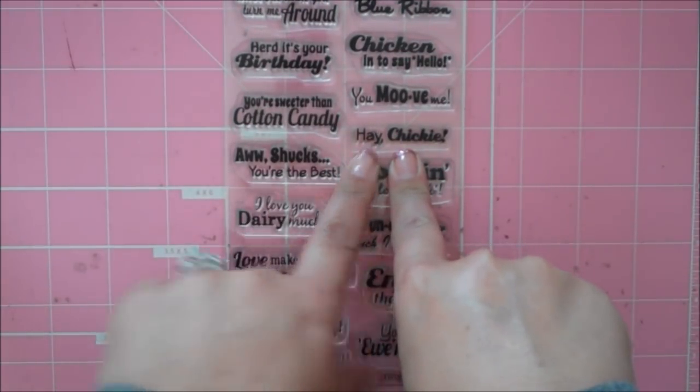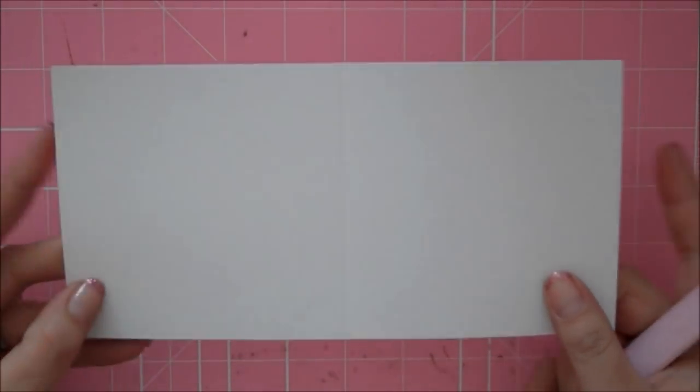We're using the sentiment that says 'Hey Chickie.' This is a great spring card — it could be used for Easter, but it doesn't have to be. It could just be to let somebody know you're thinking of them.